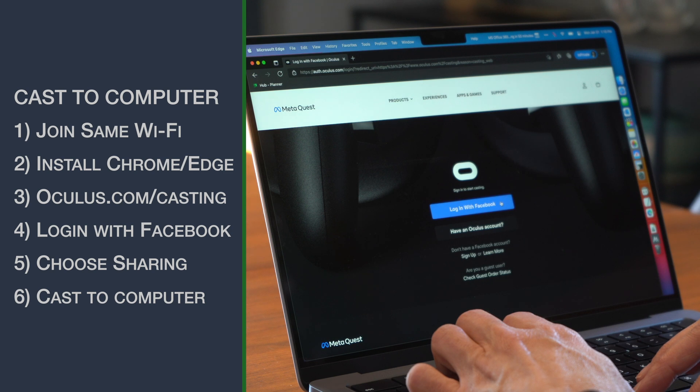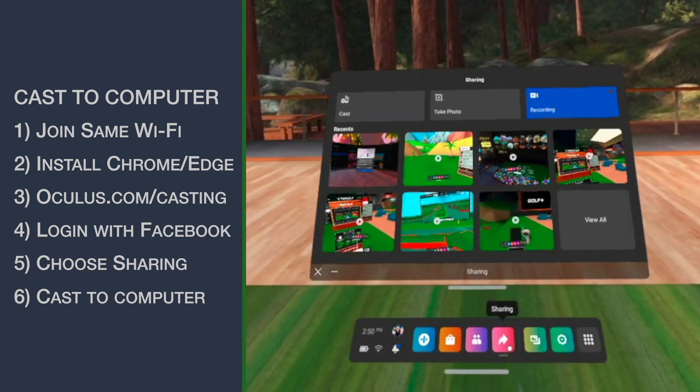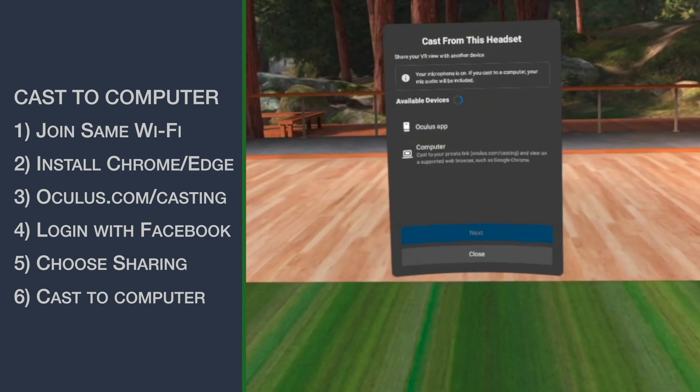Log into your Facebook account. Put on the Quest and then choose the sharing icon, and then finally choose Cast and select your computer. And truly it is that simple.